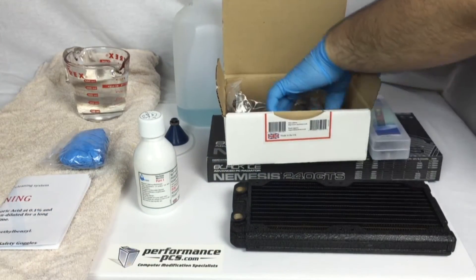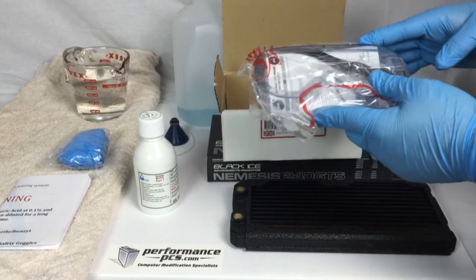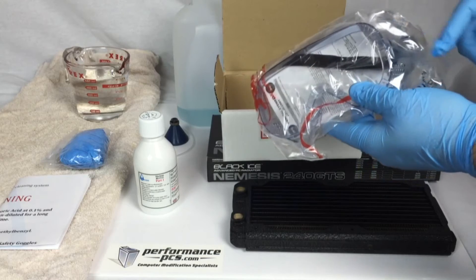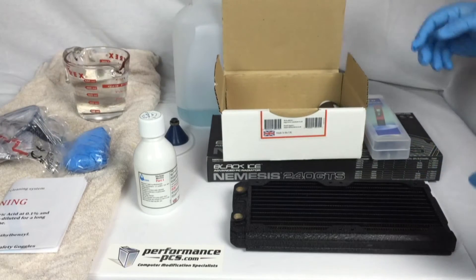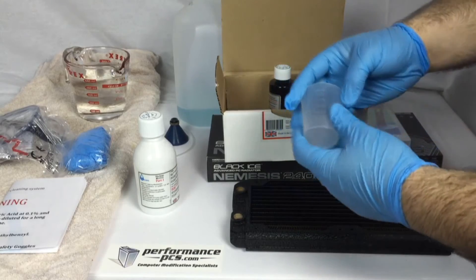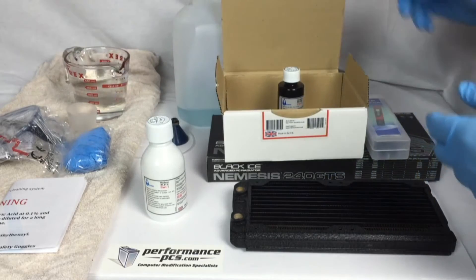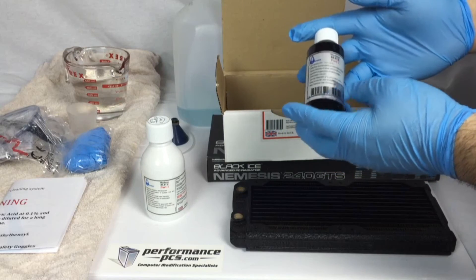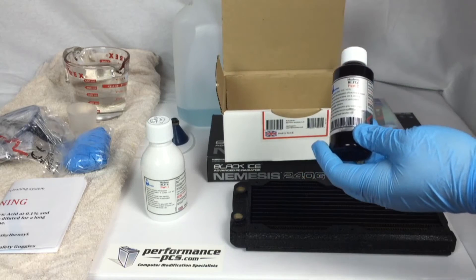We'll go over this in a bit — we want to cover safety stuff first. It comes with a pair of goggles. Mick actually did just upgrade the kit, so it's got some breathing holes now. The ones I have on don't have the breathing holes on top, which is why they're fogging up a little more. We also have a measuring cup so you can measure your Part 1 and Part 2. Here's Part 2 — Part 2 is actually the neutralizer. We'll go over this later in the video; it's basically used to counteract the effects that may still be lingering in the radiator after you've used Part 1.